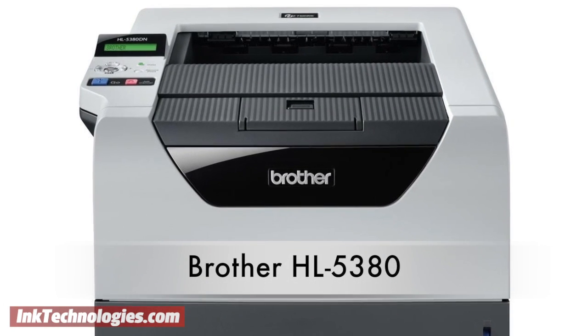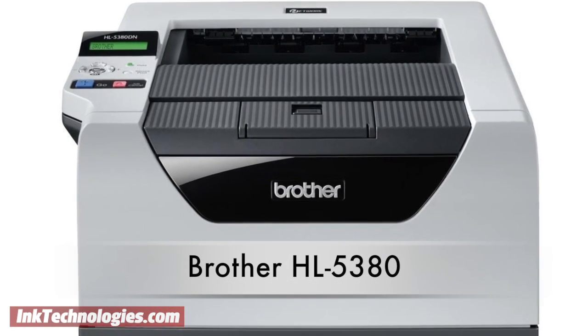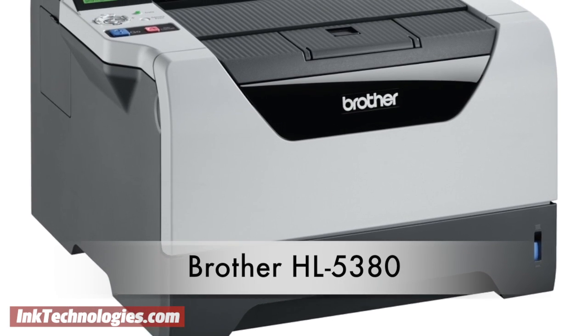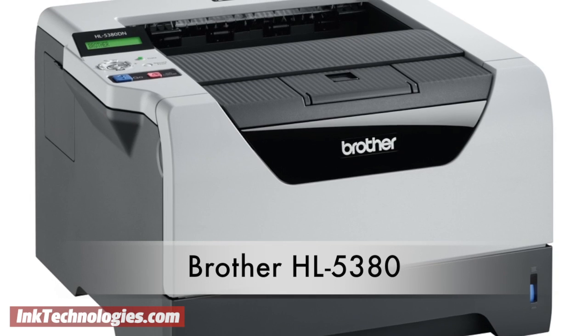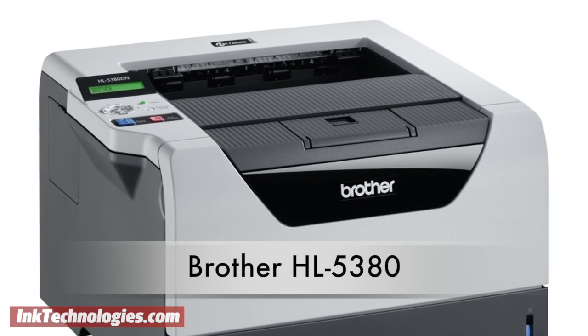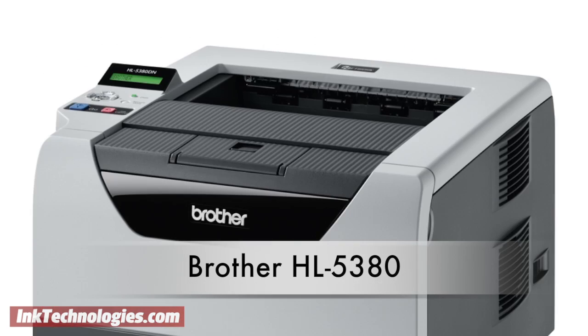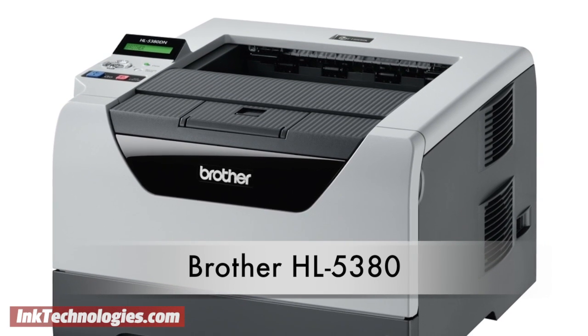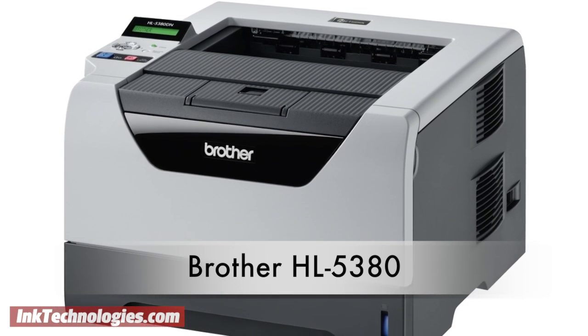This video will show you how to replace the toner cartridge in your Brother HL5380 laser printer. The Brother HL5380 is an affordable laser printer for the home or small office, providing speeds of up to 32 pages per minute. Its high-quality 1200 dpi printing engine produces sharp text and graphics, and it includes both wired networking and duplexing features.